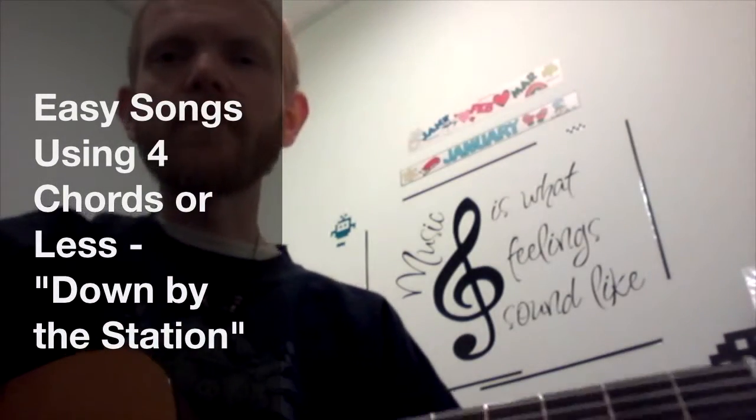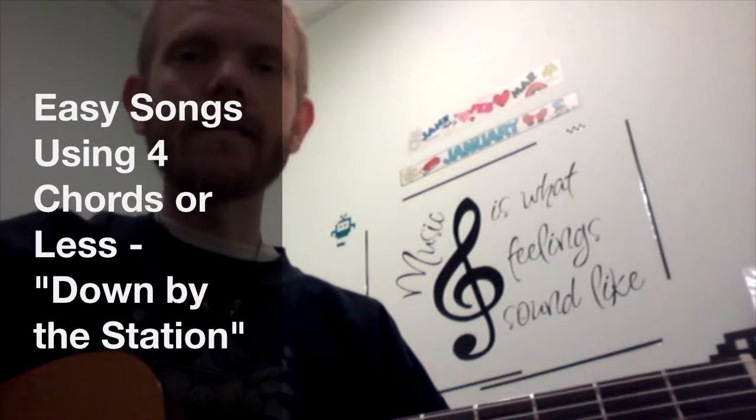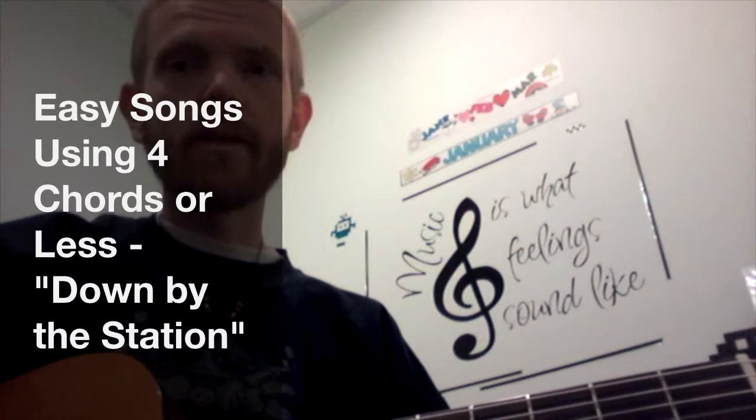Hey there! Welcome to Easy Songs using 4 chords or less. In this video I'm going to show you how to play Down By The Station.